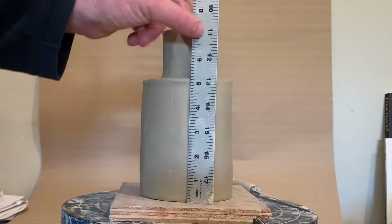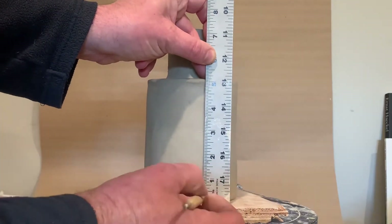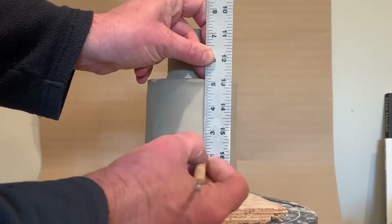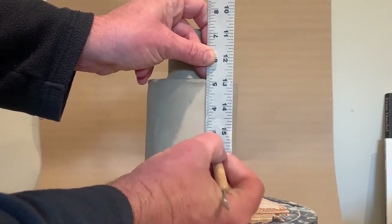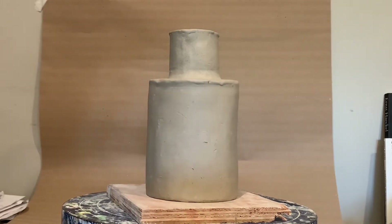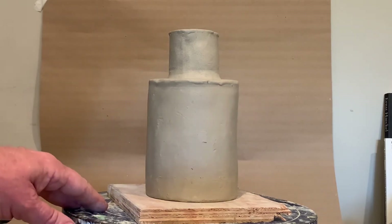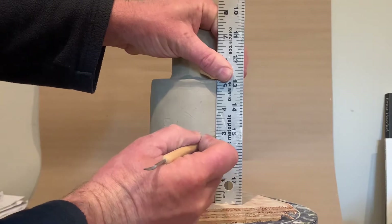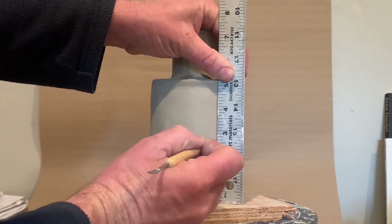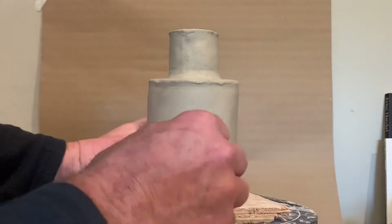We're going to start by measuring. The measurement here is five inches, so right at two and a half inches is going to be the center point. I want to think about where my center point is, and when I make my hole I want to make sure I have that in the center. I'm going to measure the top and the bottom of where I want my cutter to be.